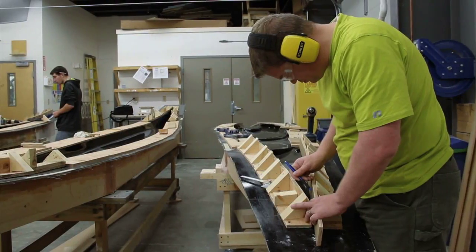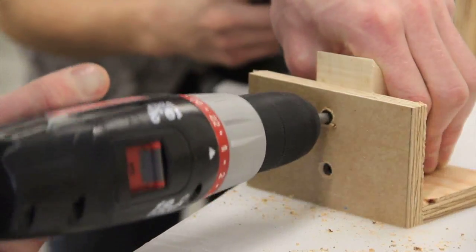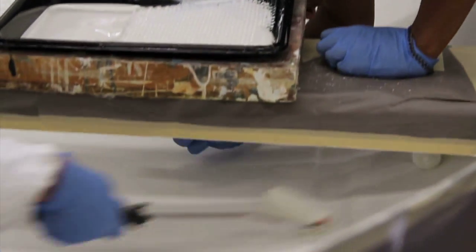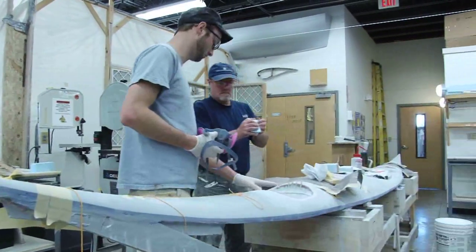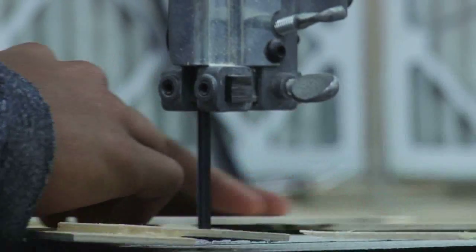The last few weeks of the school year for the composite students is mainly focused on their personal project — it's their final project. They can choose anything they want to build; it just has to be out of composite materials. They have to work the project from the beginning planning stages, come up with a list of materials, keep track of their time, maintain a build schedule, and it has to be done by graduation so that they can finish the course with a completed project.